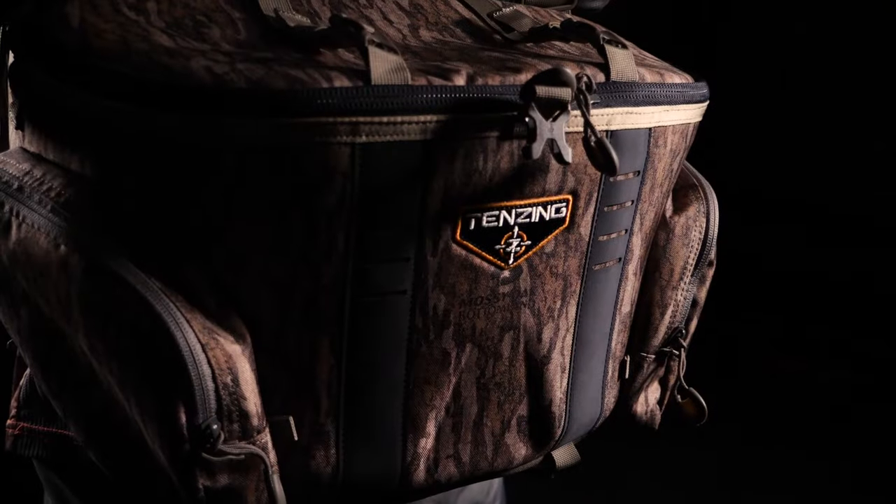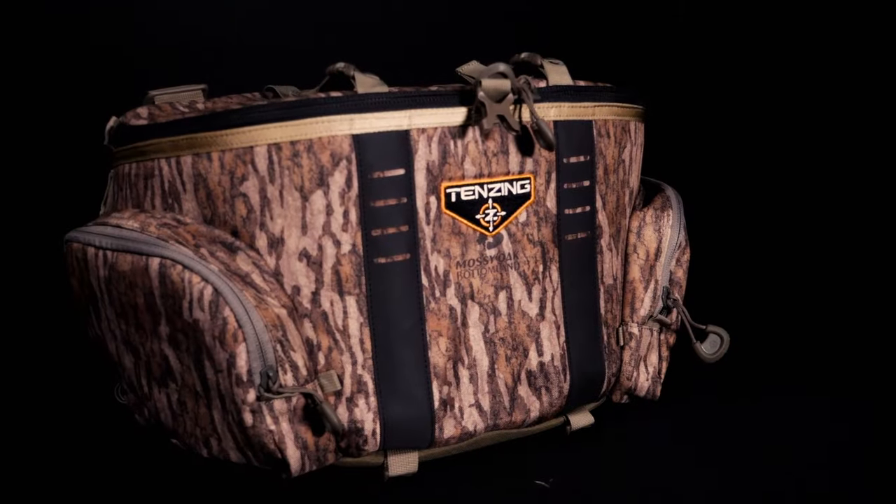Welcome back to another special edition of DOD TV. This one's going to be gear review style. We're sitting on the 100% Wild podcast. I've got Mark and Terry with me, and we're going to be going over the Tenzing Hangtime Lumbar Pack today. Let's hear your thoughts.